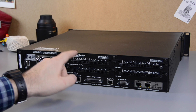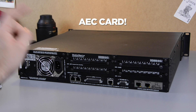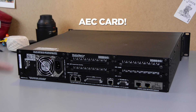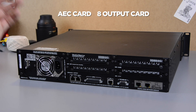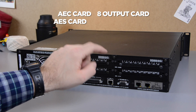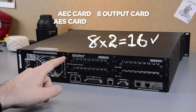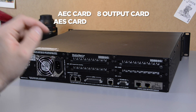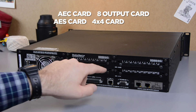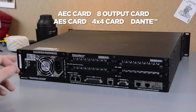It's got four audio card slots with loads to choose from. Let's see what they've given me. I've got the AEC card — that's 8 channels of echo cancellation for use with video conference systems. If you want to see how that works, just click on my link. They've given me 8-line outputs to connect to my amplifiers. I've also got an AES card — this is cool because it's 8 digital connections, but it's really 16 channels of audio. 8 stereos equals 16 channels. What's super cool is that each pair can be an in or an out, so you can have any combination you like. In the 4th slot, I've got the 4x4 card, which gives me 4 ins and 4 outs. There's a couple of Dante ports, so you can connect it up to the latest audio networking gear.